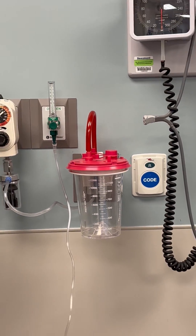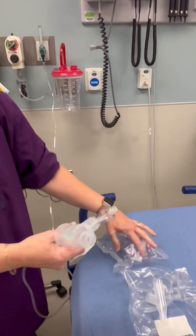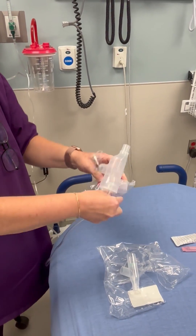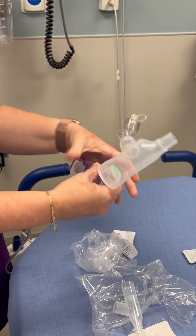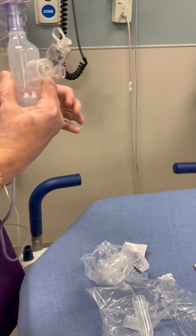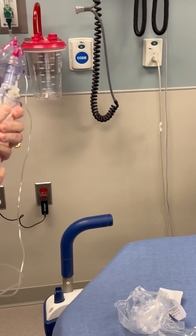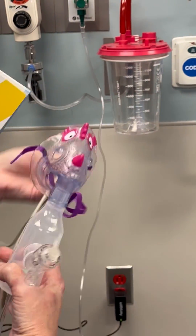So for a child with croup, we're not going to make them do the mouthpiece. We're going to take that off and we're going to give them the pediatric mask. We're just going to put that on right there like that. This is going to go on the child and face outward. Now this section right here is where you're going to get your breakup.